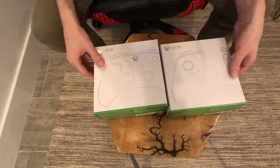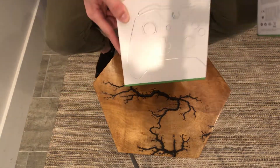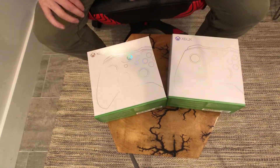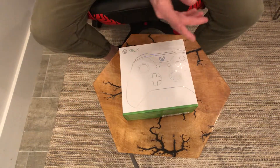So as you can see I basically have two different boxes here. Sorry about the shadowing — my lighting here is not amazing, but whatever, close enough. Anyways, let's go ahead and open the first box.